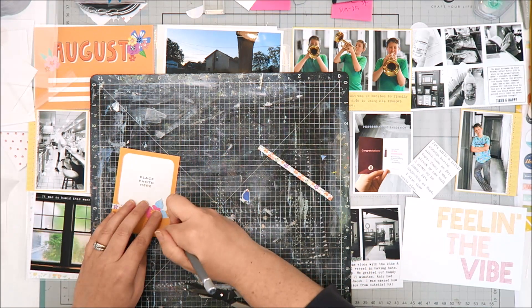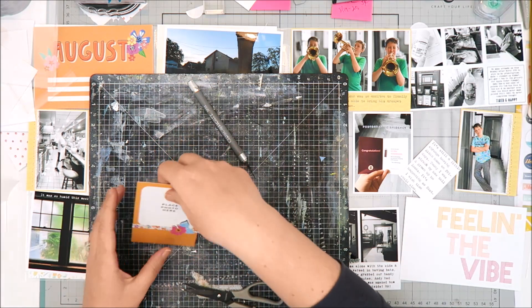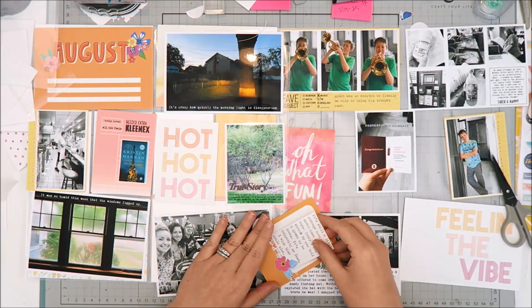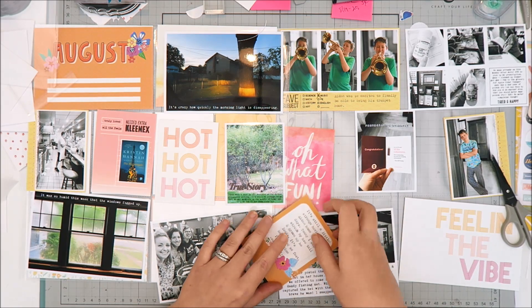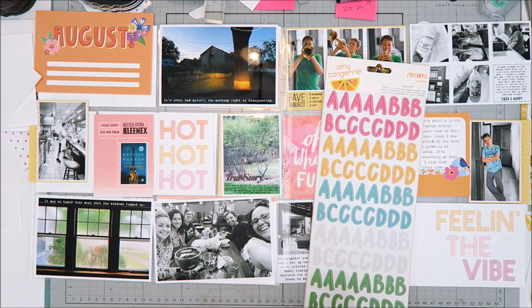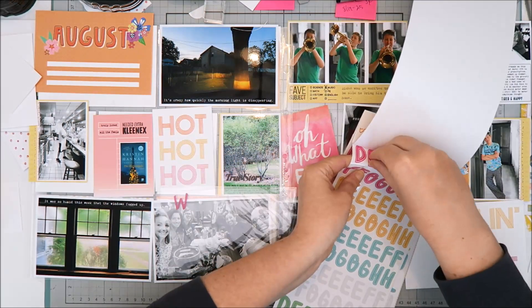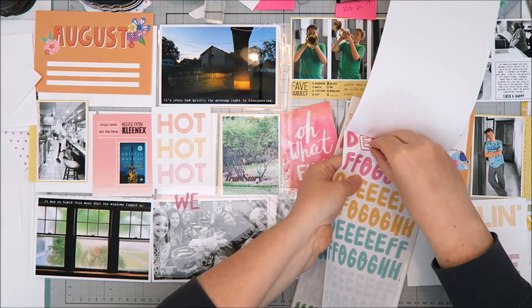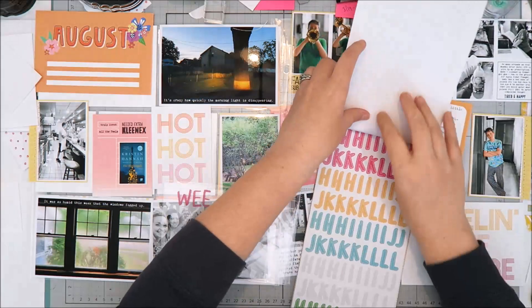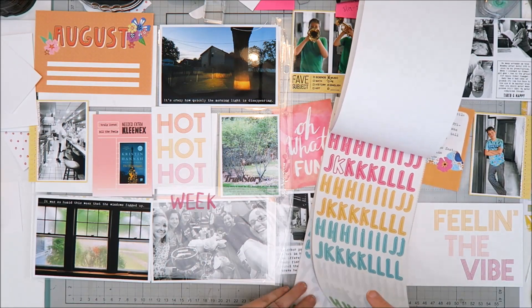I'm going to keep embellishing while walking you through the week, because I think it's helpful to hear the types of photos people include in their project life. Next to my title card on the left side, I've been taking photos every week in the morning when I leave for work — it's crazy how fast the light disappears moving into fall. The photo in the middle left — one of the bookend photos — is of my husband when we were at work at the restaurant; I was standing in the doorway while he was busy working.